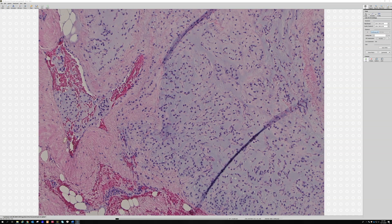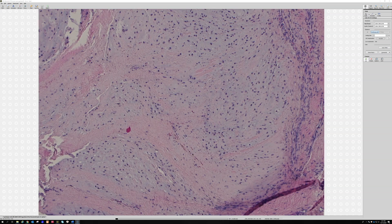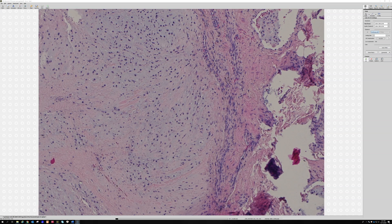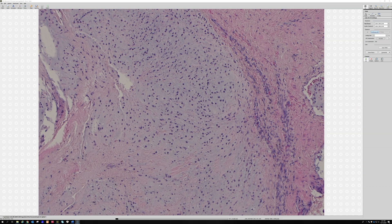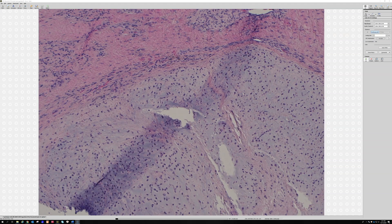Despite the name, extraskeletal myxoid chondrosarcoma is probably not really a true chondrosarcoma. They do sometimes have areas that look kind of cartilaginous, kind of chondromyxoid looking — you can sometimes see lacunar spaces — but usually they do not have well-developed real cartilage. They almost always occur in the soft tissue, not in bone. They have a translocation between the EWSR1 gene and a gene called NR4A3. To prove it, you could do RT-PCR or dual break-apart FISH for both of those genes.